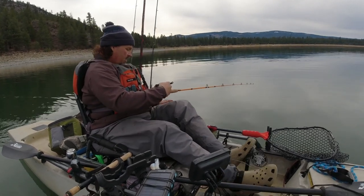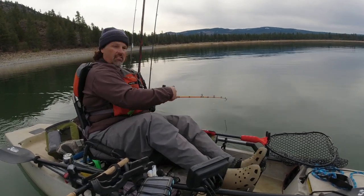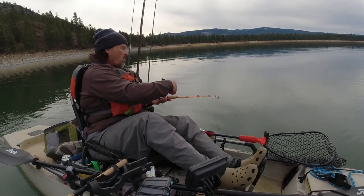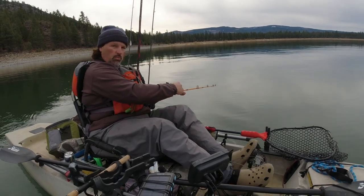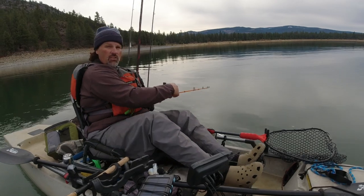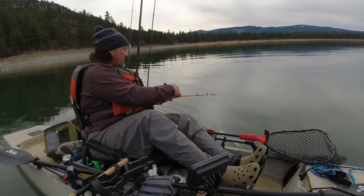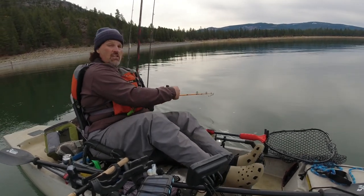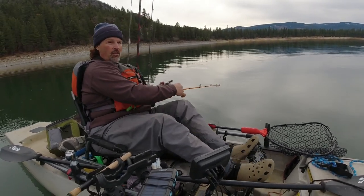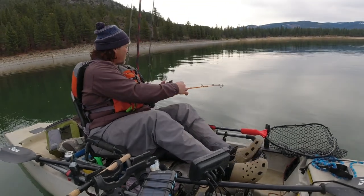It's crossing behind me so I need to come around. Boat control is important — kayak control is even more important. I've got a big rudder hanging down behind the kayak, and these fish are pretty wild fighters, so you have to be aware of fish position when you're trying to land the fish.